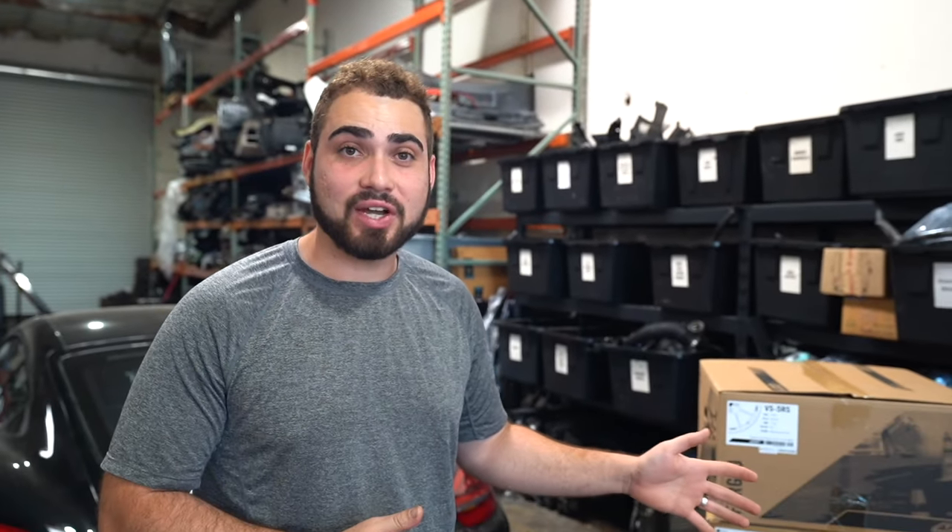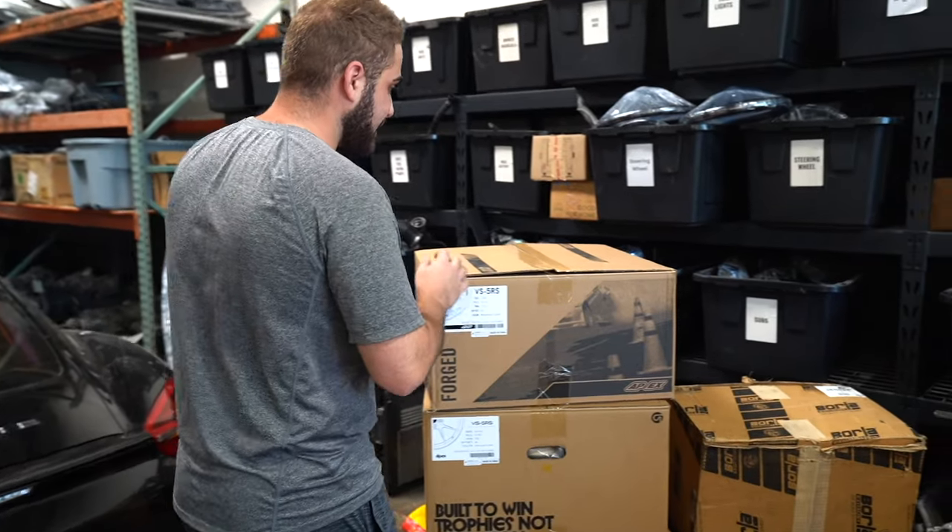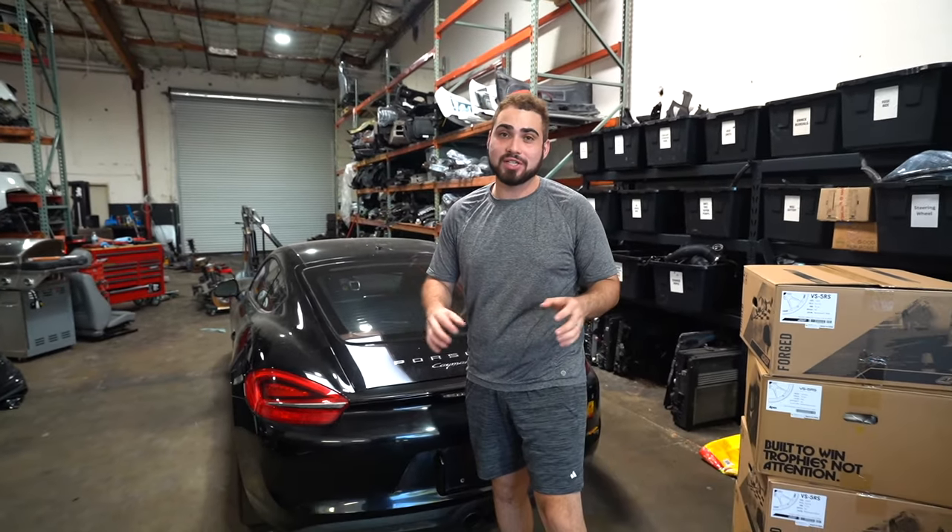Hey guys, welcome back to another video. I actually got some crazy stuff here today, and it's not stuff I normally do because it costs a lot of money. But the Porsche Cayman S — I'm trying to transform it into a GT4 killer. It's something I'm trying to make very, very unique.